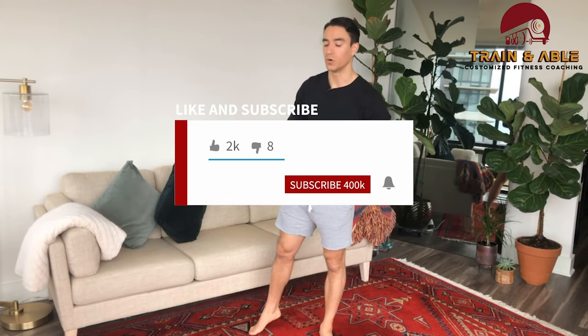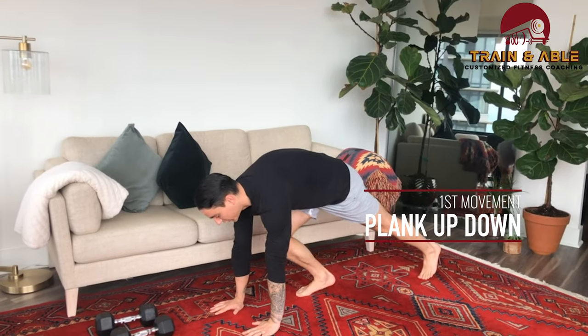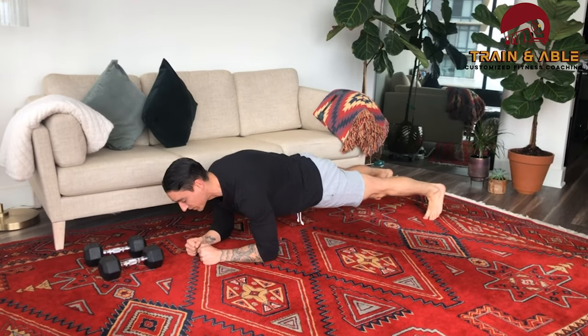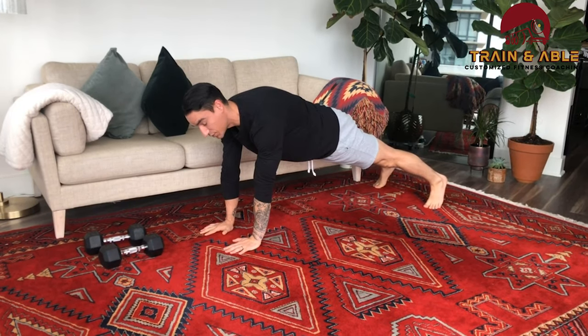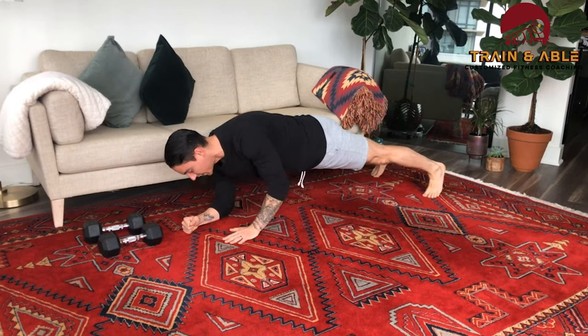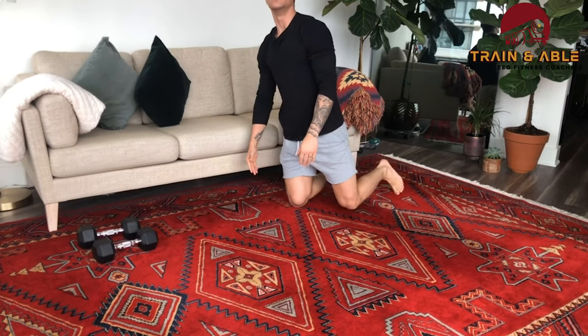First up in the 10-minute AMRAP we're going to do the plank up-down. You're going to start in a high plank — hands are underneath the shoulders, belly nice and tight. Come down to the forearms, then back up to the palms. Every time you go down and up that's going to be one rep. That's movement number one: plank down-up.